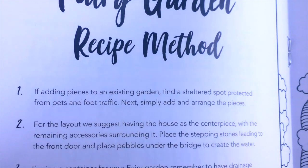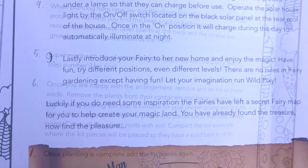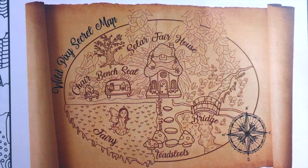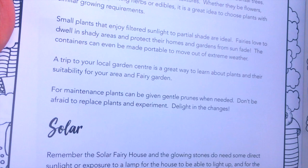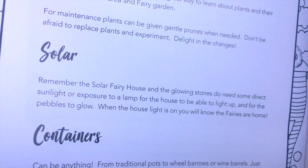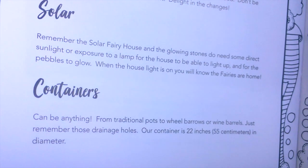The booklet has step-by-step instructions on how to lay out your planter, as well as a visual representation of how it should all look. But don't feel locked into this — it's just an inspiration guide to help you get started. Be creative and lay it out however you like. There's also an instruction guide on how to select your plants, the types of containers you can use, care and upkeep tips, and directions on how to activate the solar-powered house and rocks.